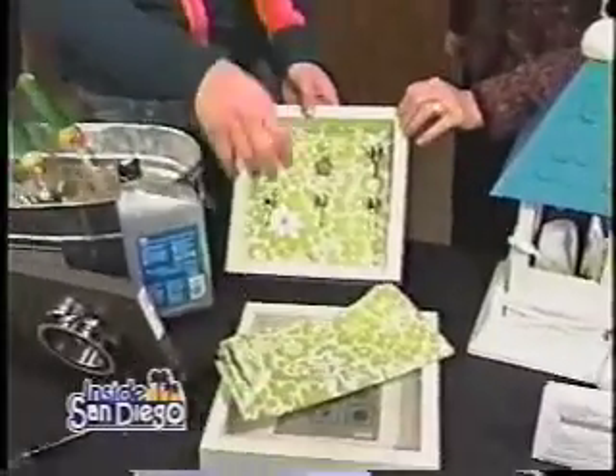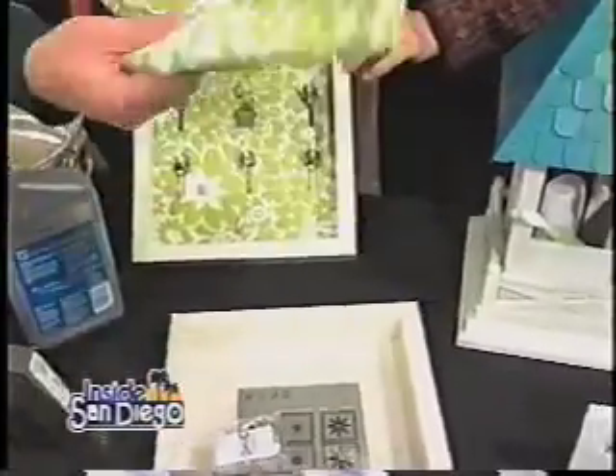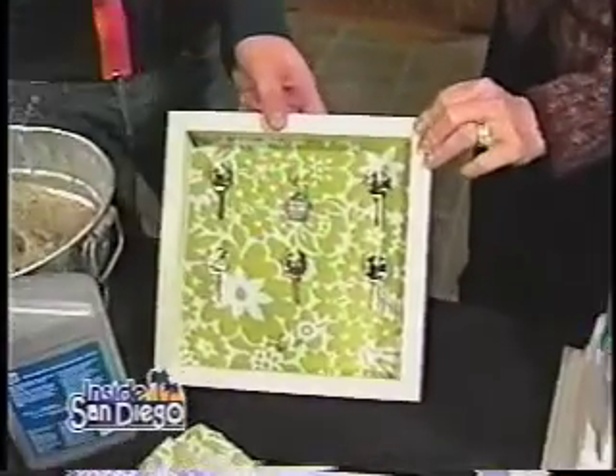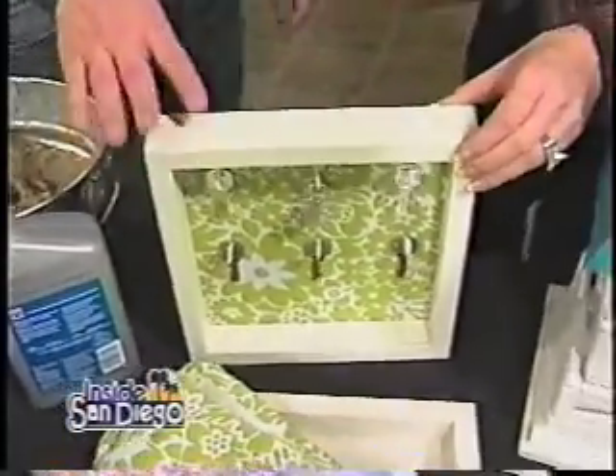Keys everywhere. Grab an old picture frame and a napkin, cut it up, fasten it to the back of that, screw in some hooks, and you've got your little key rack. Just hang it in the kitchen there.